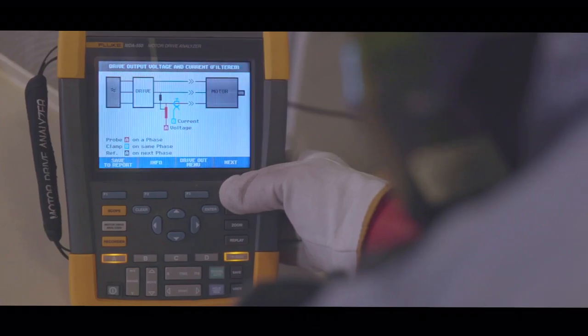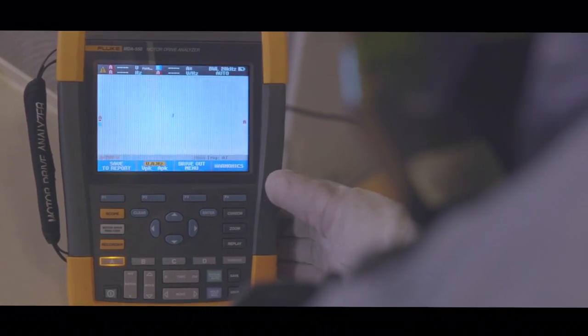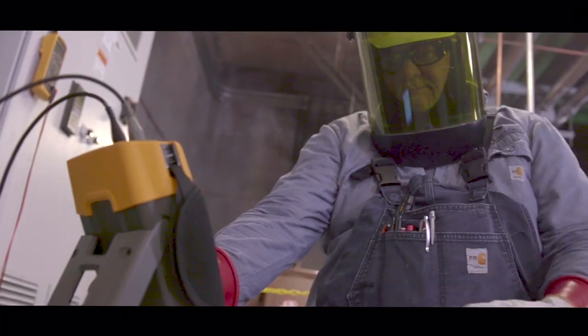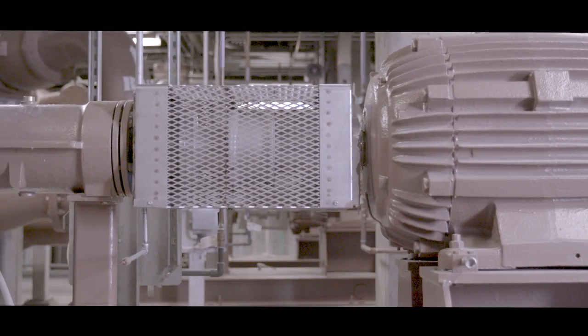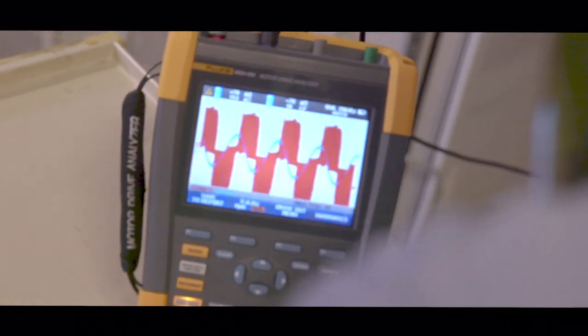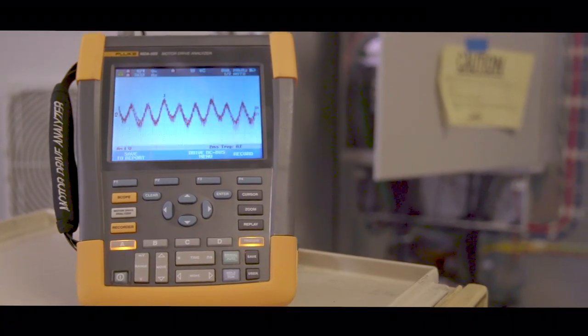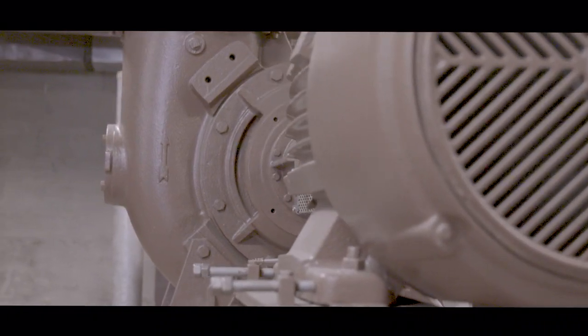The biggest challenge we face is we have several different types of drives here at the plant. It didn't take me very long to get familiar with how to operate it. It's easy to hook up. It gives you the directions on how you need to hook it up right there on the screen for each test, and you can save a report and capture every screen that you're in. It gives you some good data on both the drive and the motor. I really like that aspect of it.